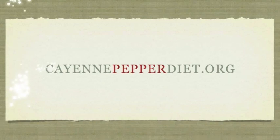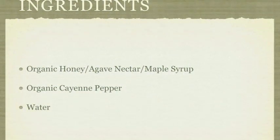For the ingredients, you will need organic honey, or agave nectar, or maple syrup, and organic cayenne pepper and water. I'm using agave nectar this time around because agave nectar is 100% pure sweetener that has a low glycemic index, but you must be careful when you purchase it because there are a lot of fraud in the agave nectar industry. You may want to add one or two spoons depending on how sweet you want it to be.